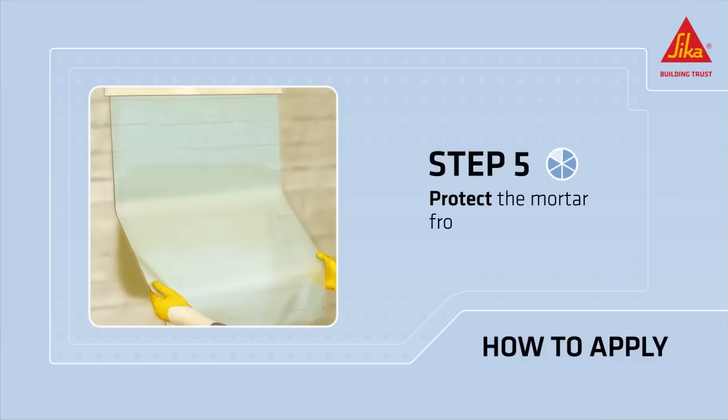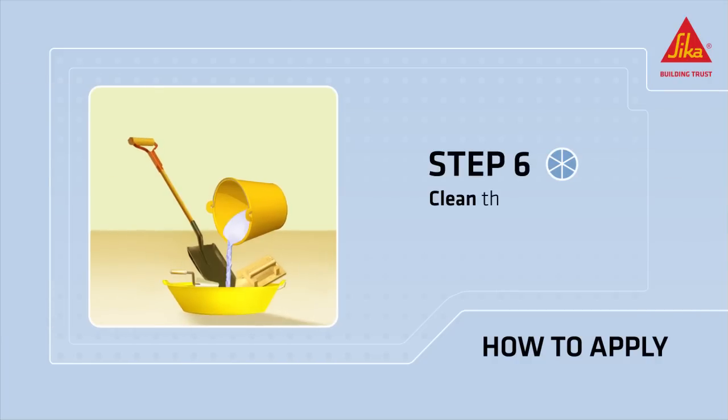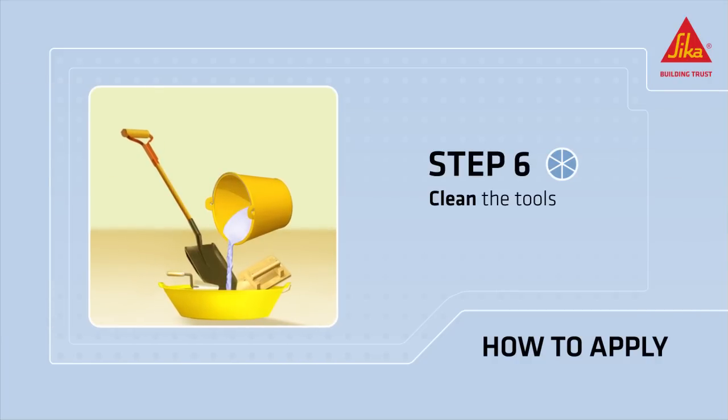Protect the fresh mortar from early dehydration. Clean all tools and application equipment with water immediately after use.